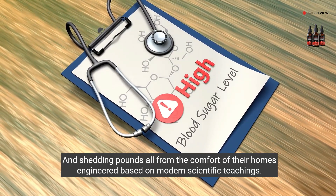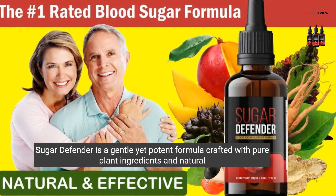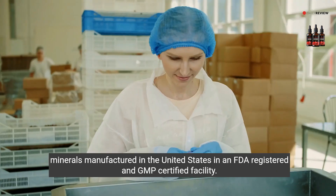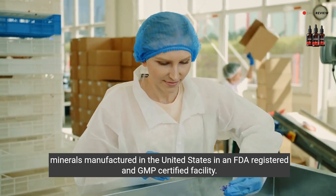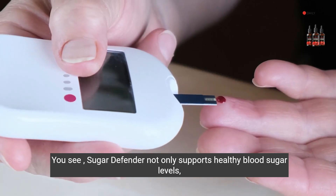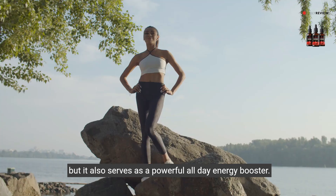Engineered based on modern scientific teachings, Sugar Defender is a gentle yet potent formula crafted with pure plant ingredients and natural minerals, manufactured in the United States in an FDA registered and GMP certified facility. You can trust that it's quality. Sugar Defender not only supports healthy blood sugar levels, but it also serves as a powerful all-day energy booster.